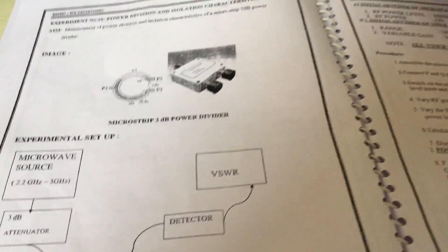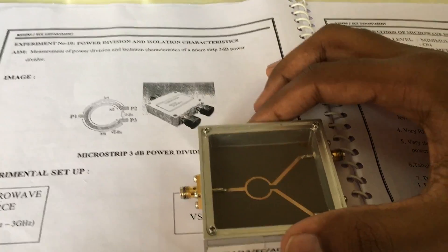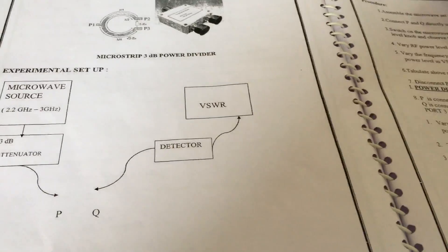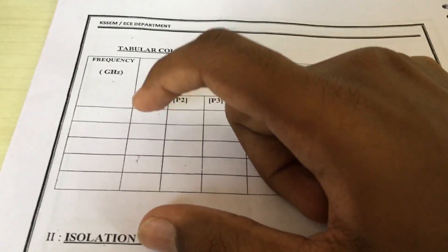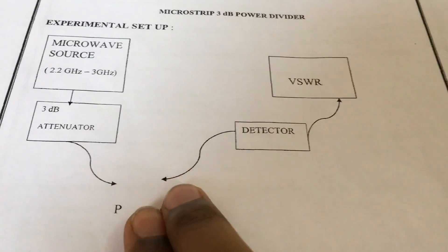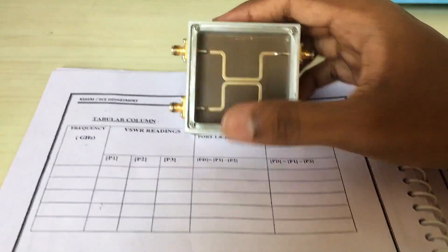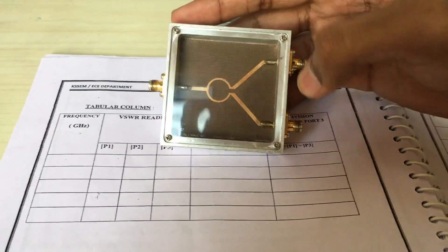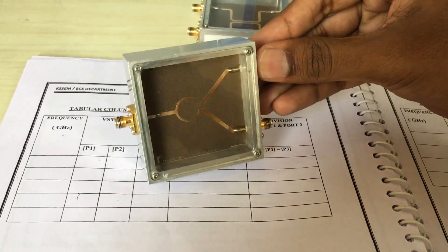For power division and isolation, this is the step line which we are going to use. For P1, you need to connect it directly. Connect P and Q and then measure P1. And for P2, give the input to P1, then match terminate P3, and then take the output from P2.